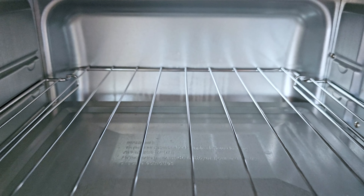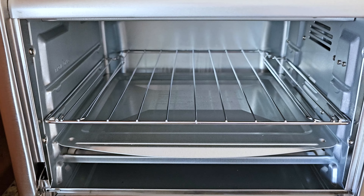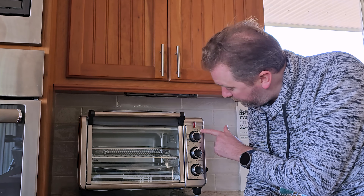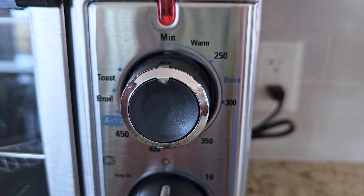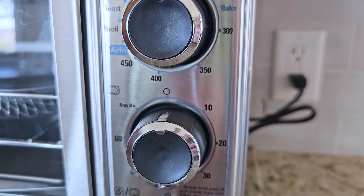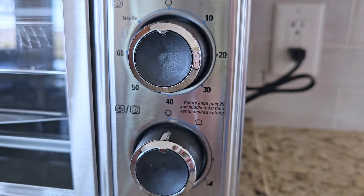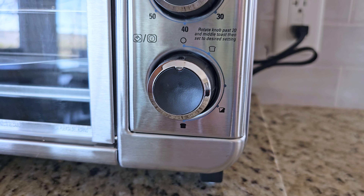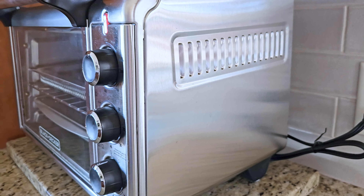Everything's controlled over here on the right-hand dial. At the top you have the toasting mode, and then you have the broil mode, the air fryer mode. On the other side, you have the temperature range from 250 all the way up to 450, and at the very front end is the warming mode. Below that, you have the turning dial that will give you up to a 60-minute timer. Down below that is where you have the toast option, and that's going to basically determine how hot those coils are.